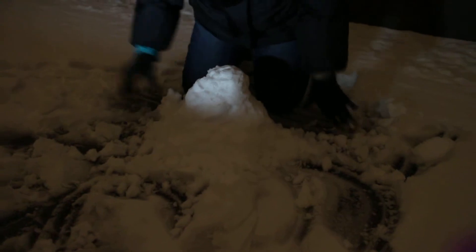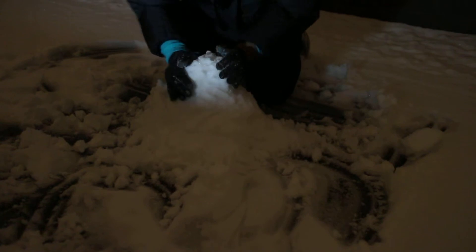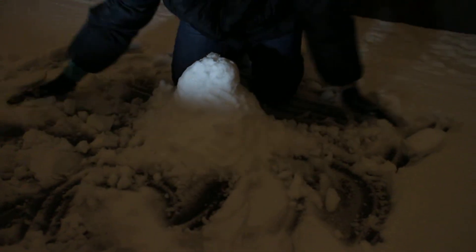Oh, it's cold and it's wet. It's okay, I'll change when I get home. Totally worth it.